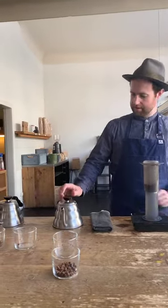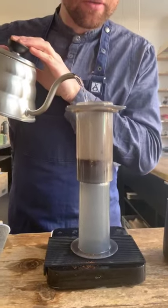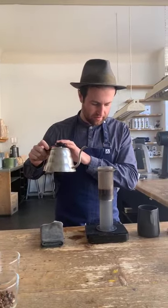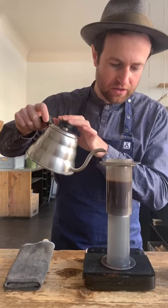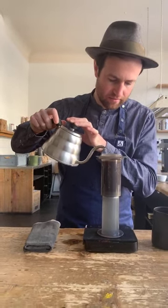Water temperature is exactly the same — 95 degrees. If you're at home, boil the kettle, wait 30 seconds, then pour. I'm going to start the timer and slowly pour 40 grams of water in — like a bloom — and just wait. Basically what's happening now is the coffee's slowly expanding, and then I'm going to top up the rest of the water. I'm not pouring super fast — making small circular motions and gently bringing it up to the target of 230 grams.